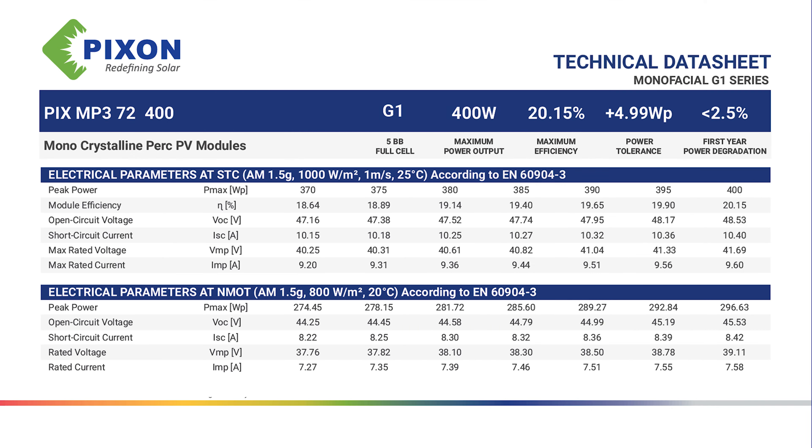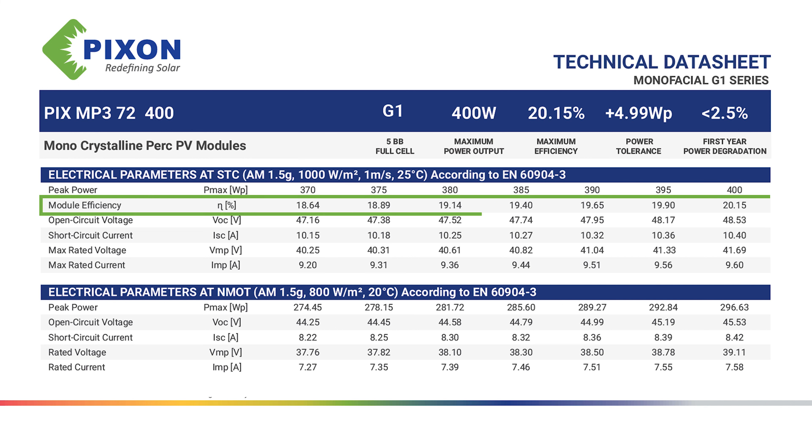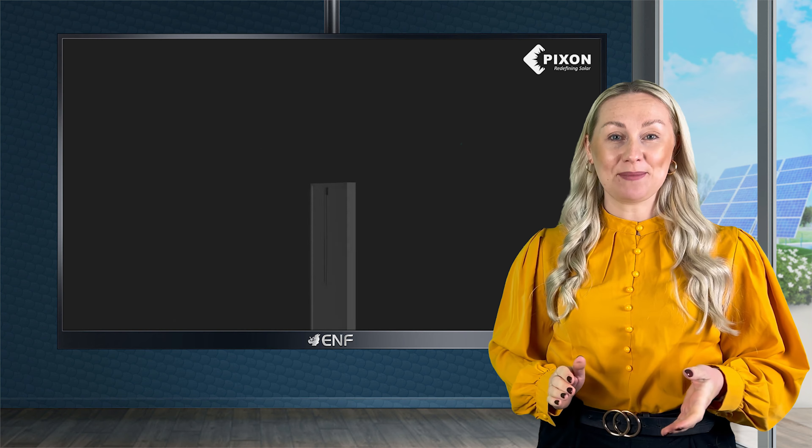This series consists of seven models conveniently ranging from 370 to 400 watts. Equipped with 72 monocrystalline multi-busbar PERC solar cells, these provide high conversion efficiency of up to 20.15%.